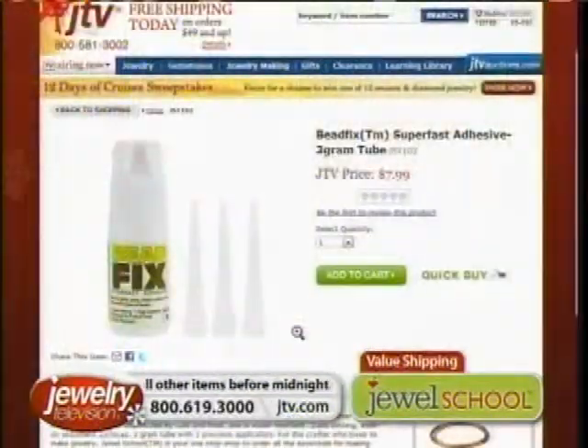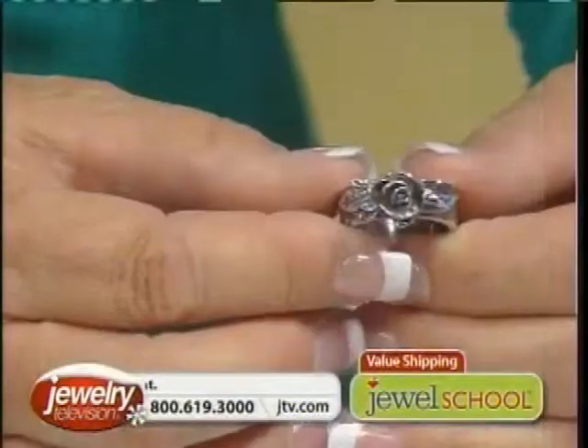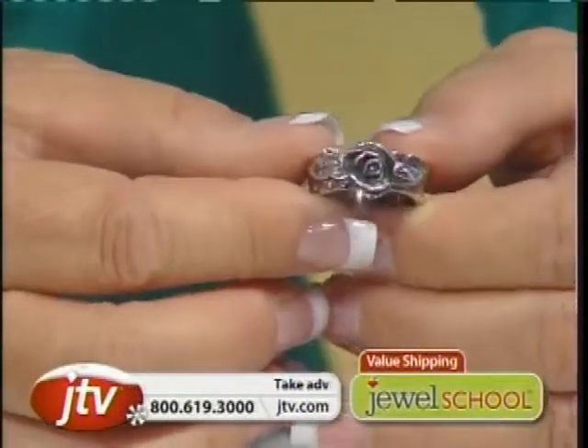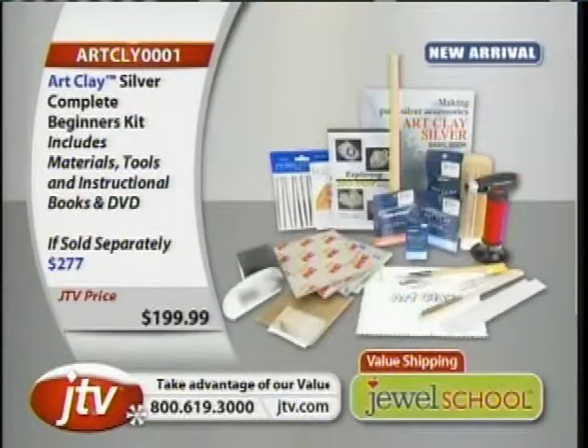There's adhesive — if you just want to glue things on there, you can absolutely certainly do that. We're at 250 of these left. It's not even 11 o'clock on the East Coast. We're going to have to re-plan our whole show.